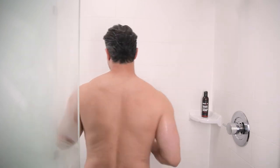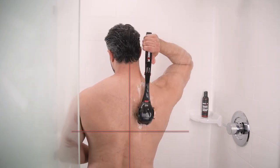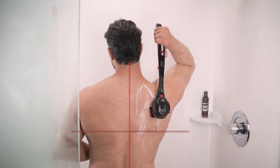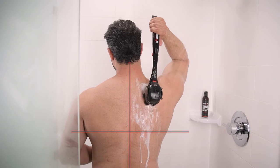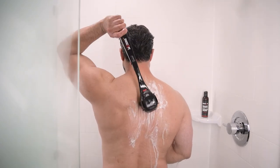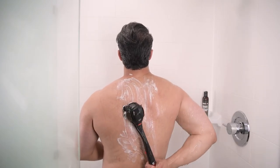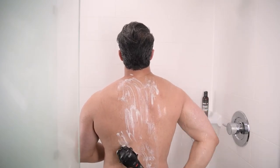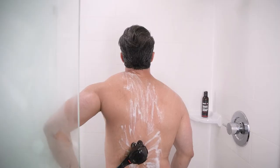Divide and conquer — imagine your back divided into four quarters. Reaching over your shoulder, glide the shaver over the first top quarter of your back with one hand, then switch the shaver to the other hand and do the same. Next, reach the shaver behind your waist and shave the lower quarters. You can move the shaver in a linear or circular motion — whatever is easiest for you.